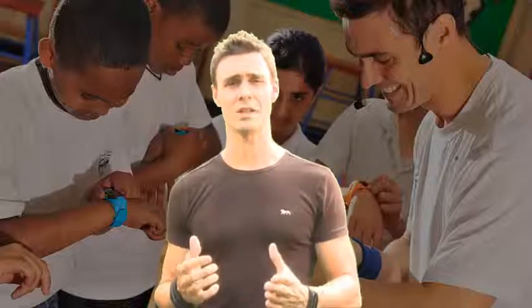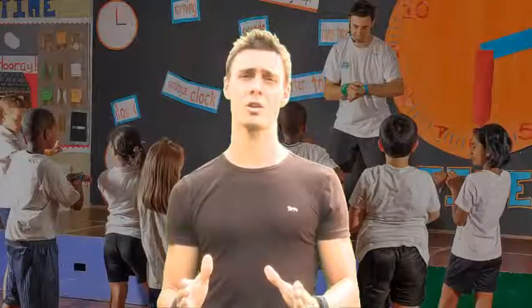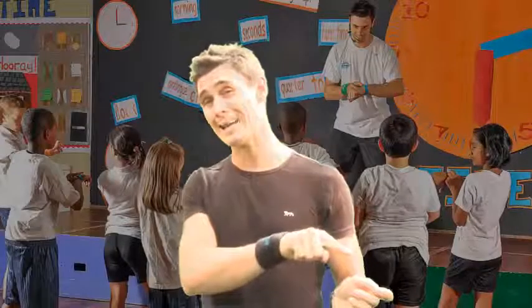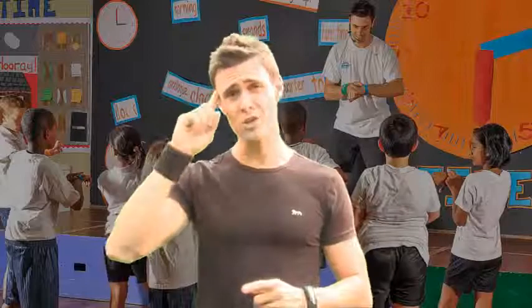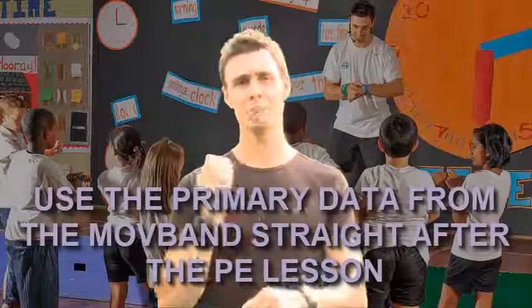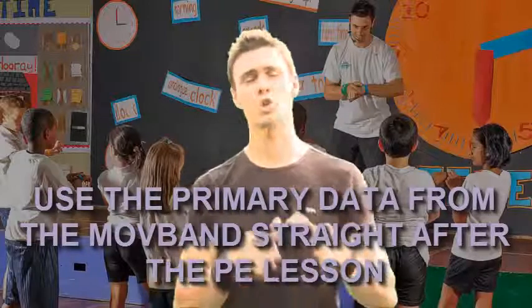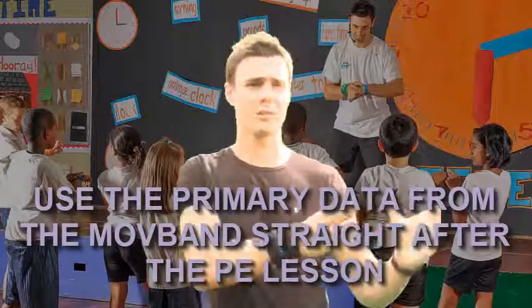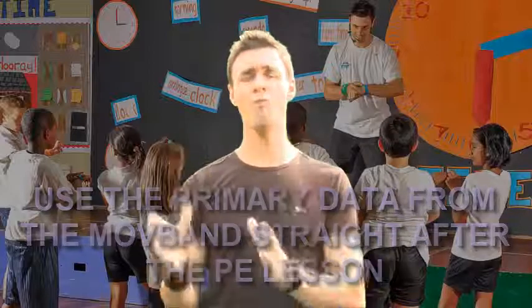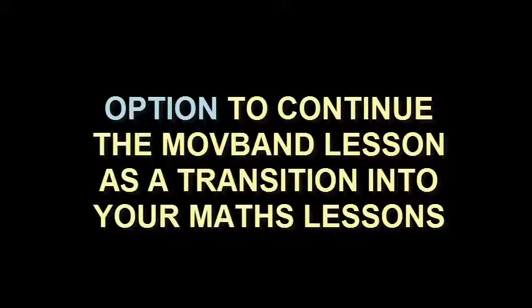As soon as they finish the physical education lesson, they've already recorded the move band results and they've already got them on the record sheets. Now is an ideal time — when it's fresh in their mind — they've got the primary data: on the move band, and on the sheet of paper they've already written on. So you could incorporate those 20-minute sessions of maths from the move kit, starting straight after the PE lesson.